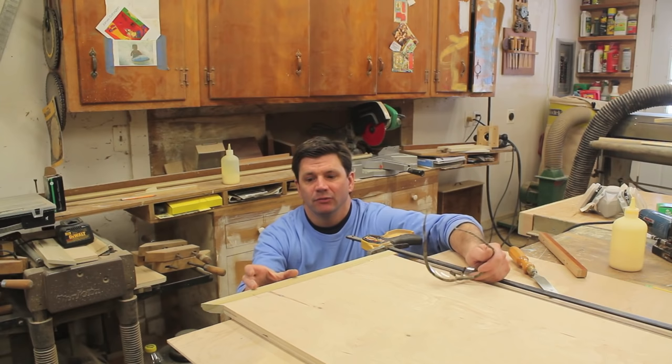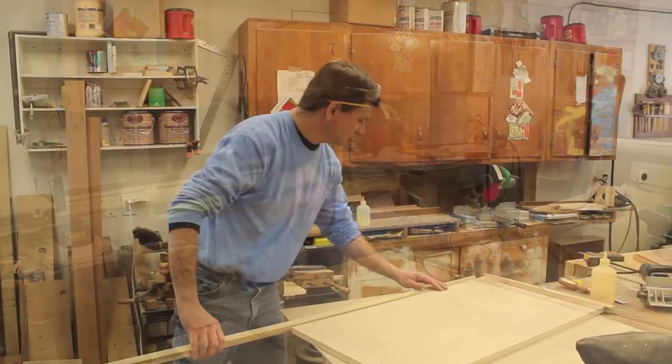I wanted to add a little strength to the molding so I added biscuits along with inch-and-three-quarter nails.